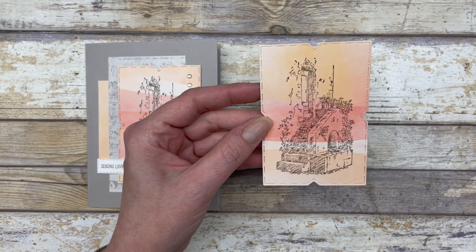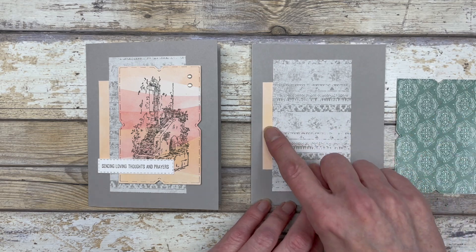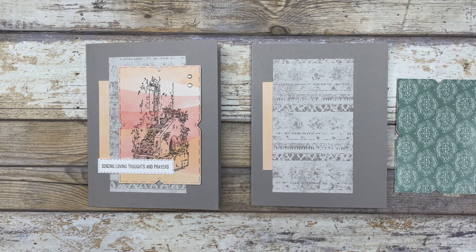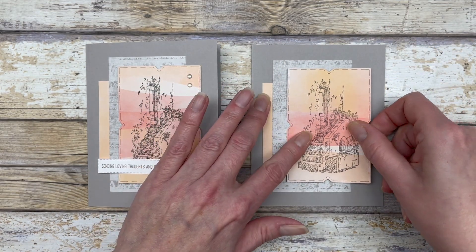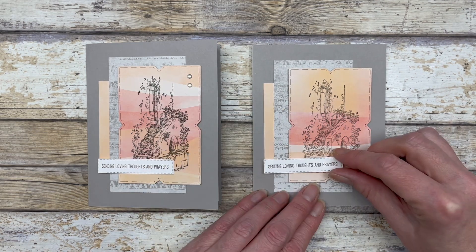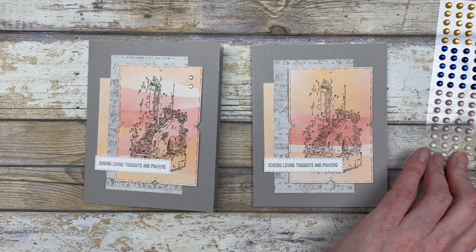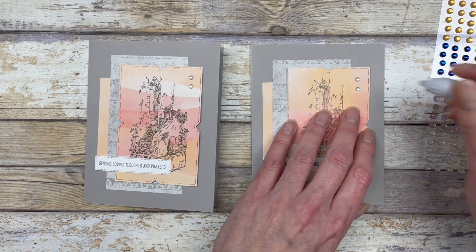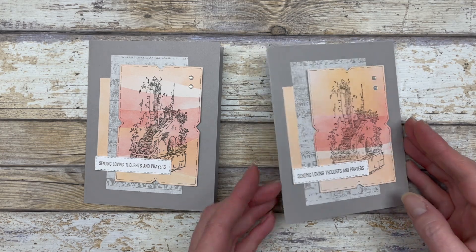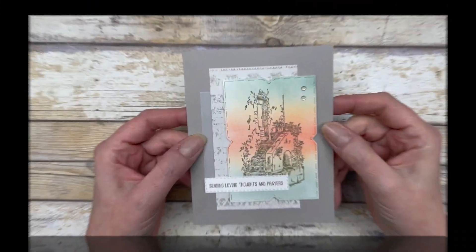You can see all that color behind the image — it's a great way to add color without actually coloring it. This time I added a piece of designer paper instead of vellum to bring out more color. Add dimensionals to the back, pop it up on the card, add the greeting at the bottom, then add some embellishments. Notice how we're using the exact same layout for all the cards but they look very different.